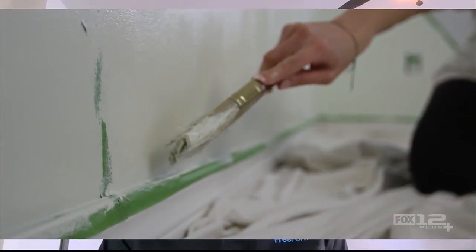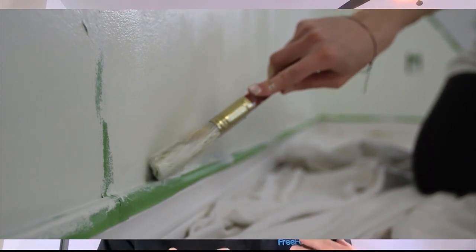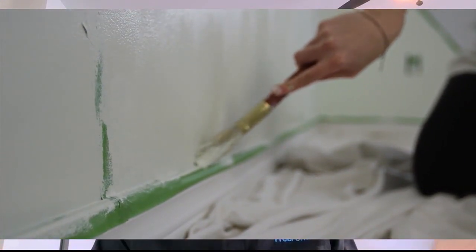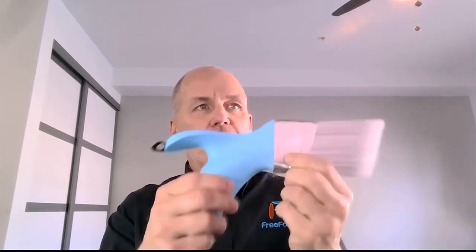I went online and to every home improvement store I could find, trying to find a comfortable paintbrush, and to my amazement nothing existed. I thought, this is nuts — I'm going to put two and two together, take my design skills, and create a paintbrush that's actually comfortable.